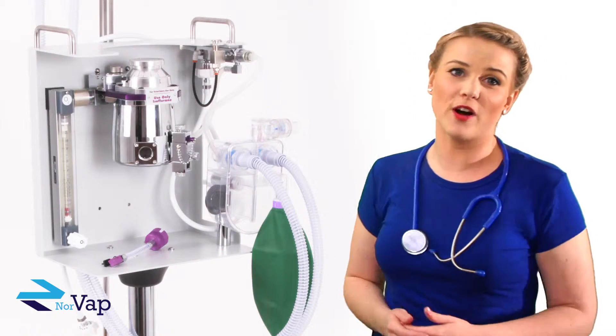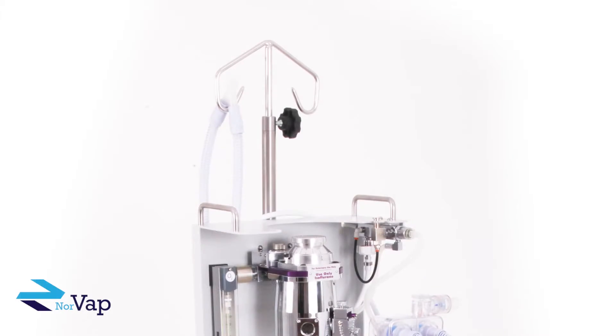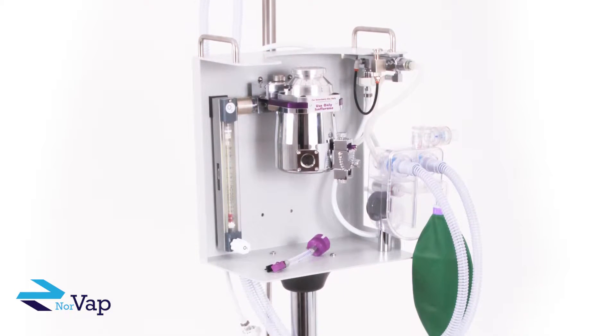This is our Orion 5 Anaesthetic Machine, one of the latest additions to our line of products. The Orion 5 is a bespoke machine which can be tailored to suit our individual customers' needs.